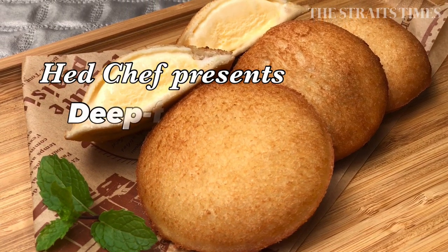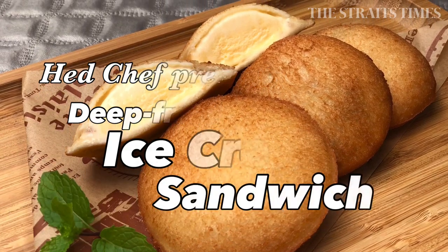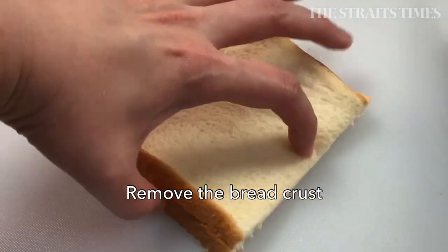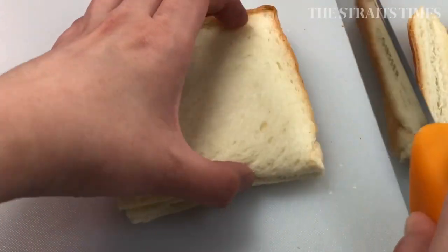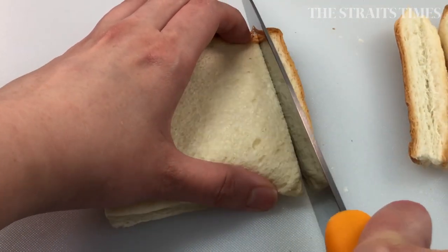Hi everyone! Today I'll be sharing with you a recipe for deep-fried ice cream. This is a popular snack at Taiwanese night markets, and if you miss traveling, you could try your hand at replicating this street food at home.